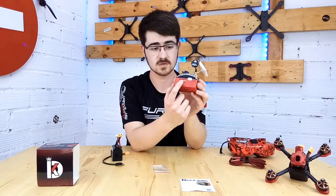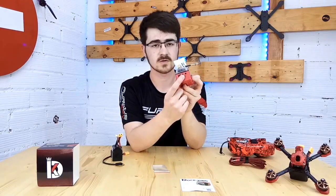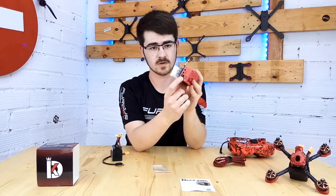Up here you have the ports to plug in the DVR or an HDMI port. Right here on the side you have two outputs to connect multiple goggles if you wanted. And down here you have the input port to power it on.